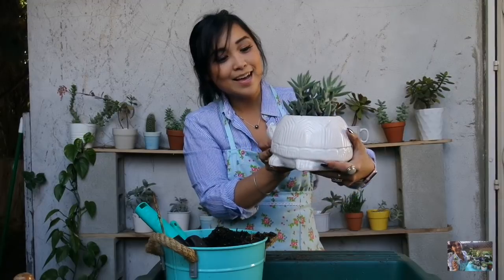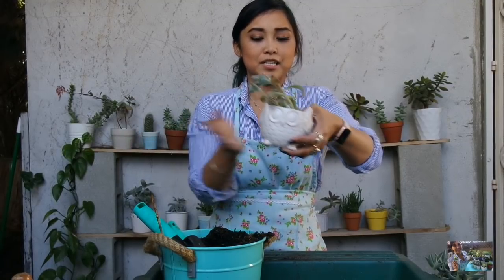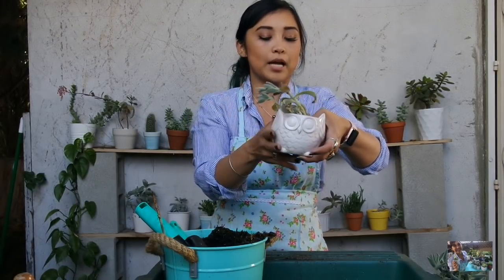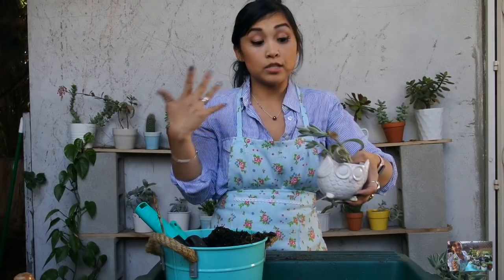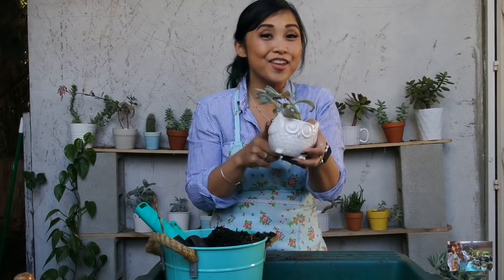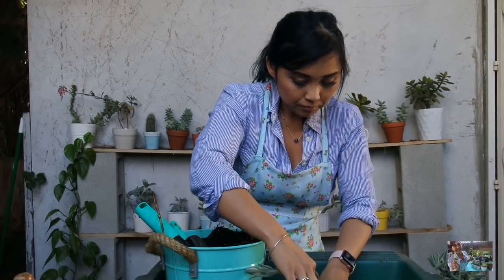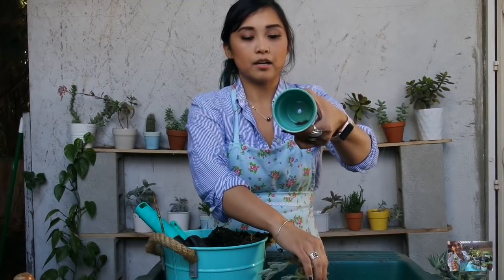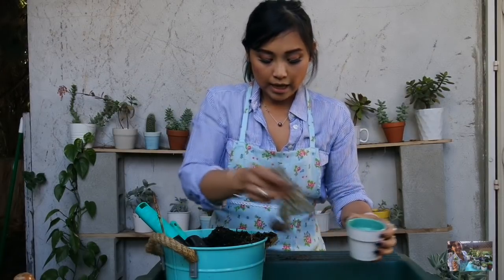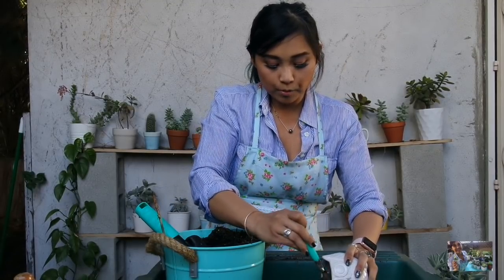Moving along to the next baby! Here's an existing plant that's been living on my shelf in this owl planter, but it's tilted to the side and looking a little sparse. I got a bunch of new small planters from my Las Vegas haul, so I'm going to transplant it into one of those and put another succulent in the owl planter to fill it up. I'm going to take it out, add a little dirt, and replant it in here.